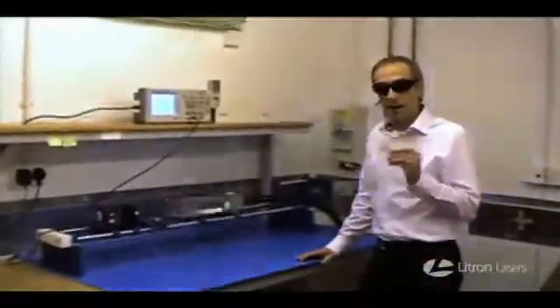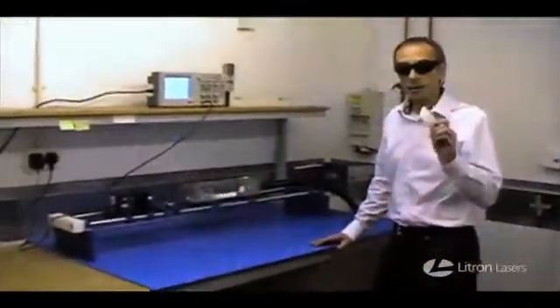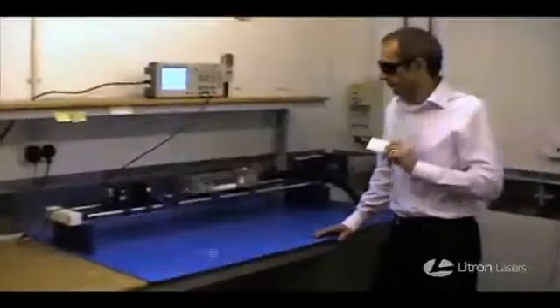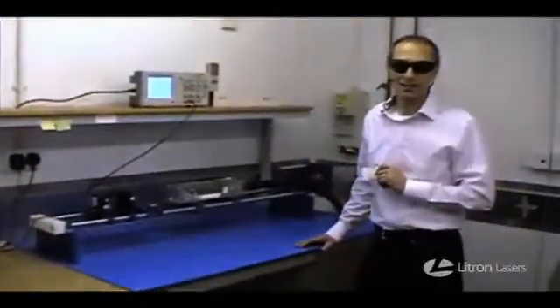There we have the perfect test. When Lightron says it makes industrial level products, it means what it says. And if a laser manufacturer wants to demonstrate their product, just ask them to do this test and see what the reaction is. Thank you.